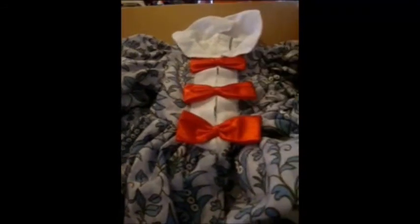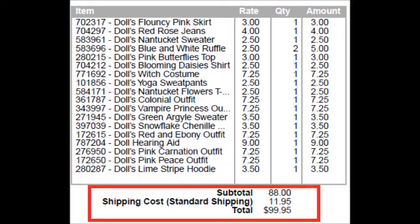So I'm going to take some pictures of my doll wearing some of these clothes, and then I'll post that as soon as I'm done. Thank you for watching. Bye.